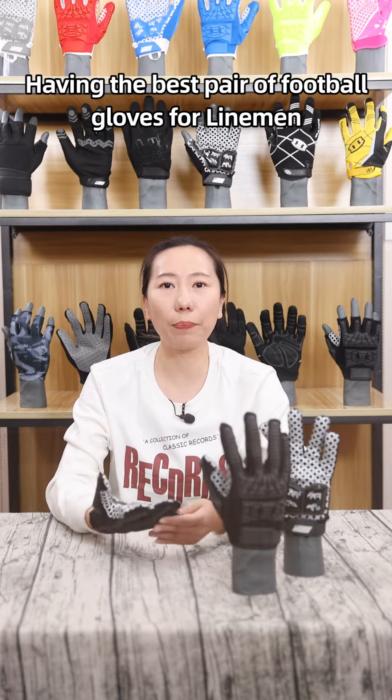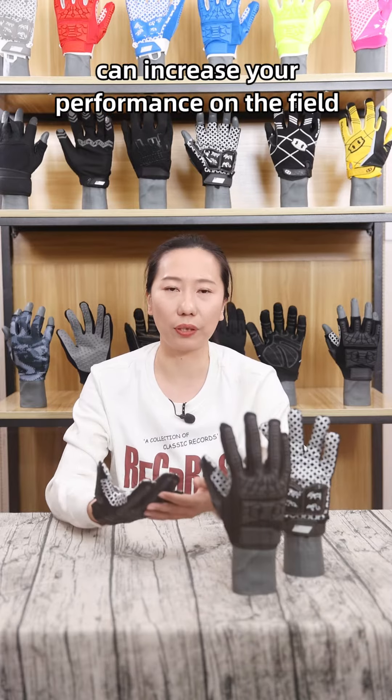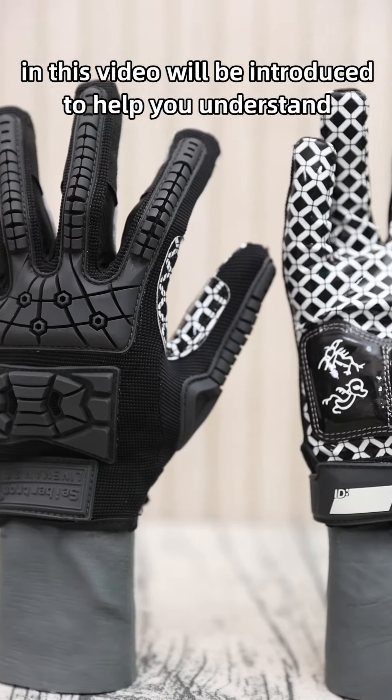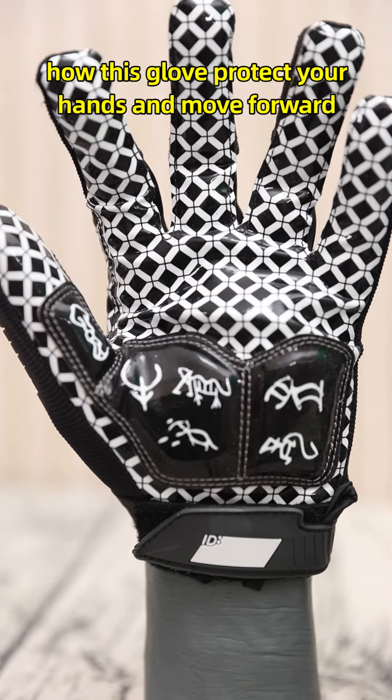Hello everyone! Having the best pair of football gloves for linemen could increase your performance on the field. Saption MSZQ3, patented adult football linemen glove, in this video will be introduced to help you understand how this glove protects your hands and moves forward.